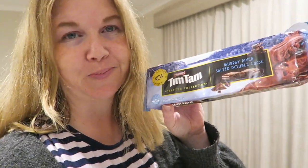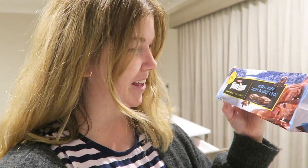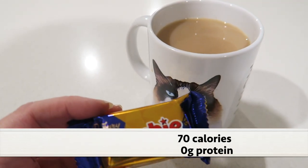It is dessert time in the James household. I've just made Jay a mocha and I'm having a decaf tea. For dessert Jay is having a salted double choc Tim Tam — that sounds pretty good actually — and I am having a tiny little crunchy biscuit. And that ends my what I eat in a day video for this week! If you did enjoy it, don't forget to give the video a thumbs up, and I will see you all again in my next video. Bye bye!